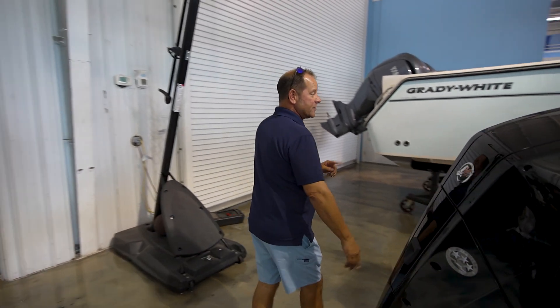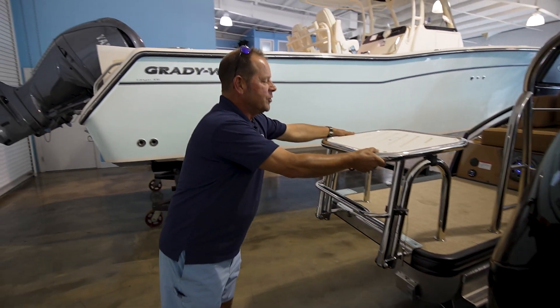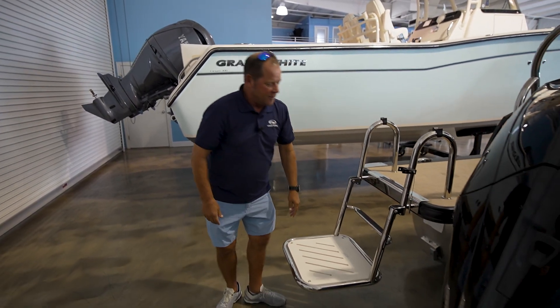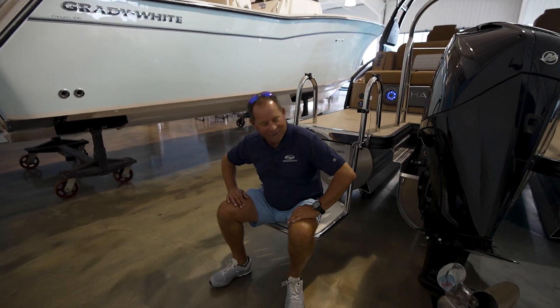It has a nice big wide four-rung boarding ladder that goes way down deep in the water. It also has the swim platform option — it stays up while you're going, and when you get to the island or the sandbar, you lower it down.